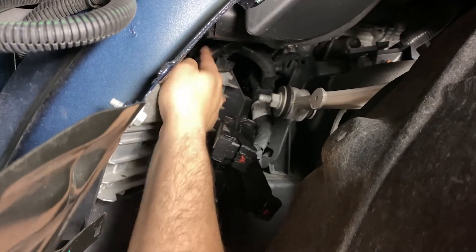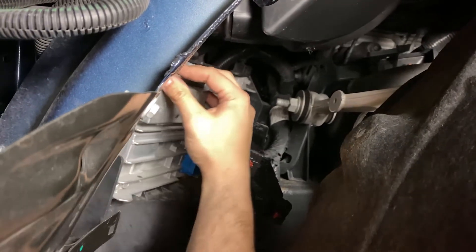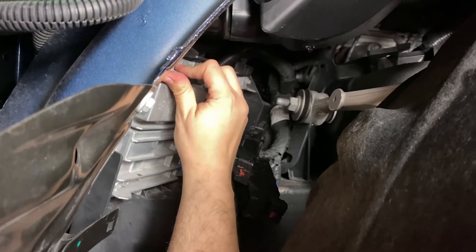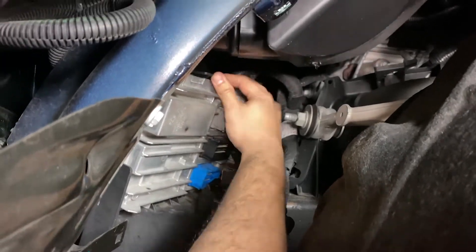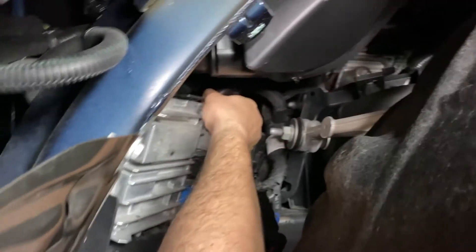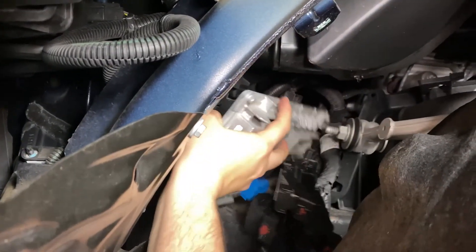The ECM is secured in a cradle by 2 large plastic tabs on top of the ECM. With your thumbs, push up on each tab while pulling the ECM towards the rear of the vehicle. Once both tabs are released, the ECM is now free of the vehicle and may be pulled out of the wheel well.